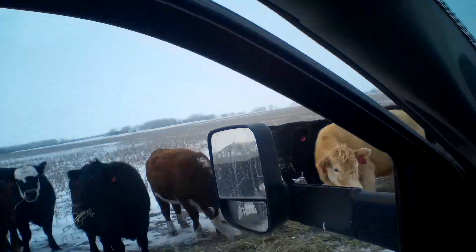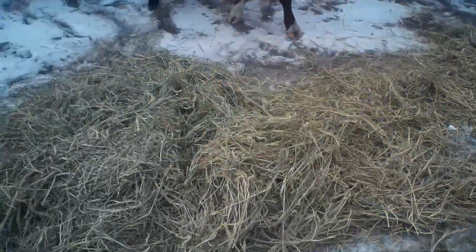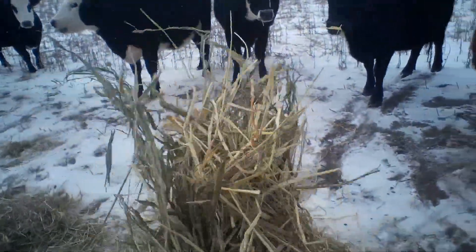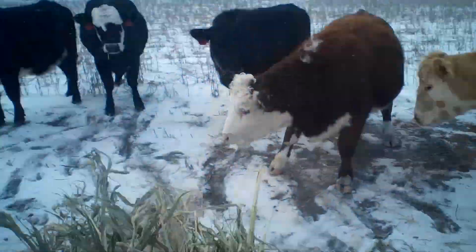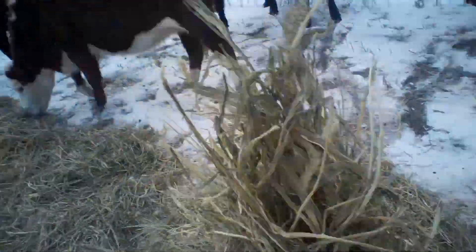Stop and look at this hay. These are pretty nice cows - you don't put up with BS cows. This is that German millet we baled on my dad's ground here. Looking pretty good to me - smells really good too.